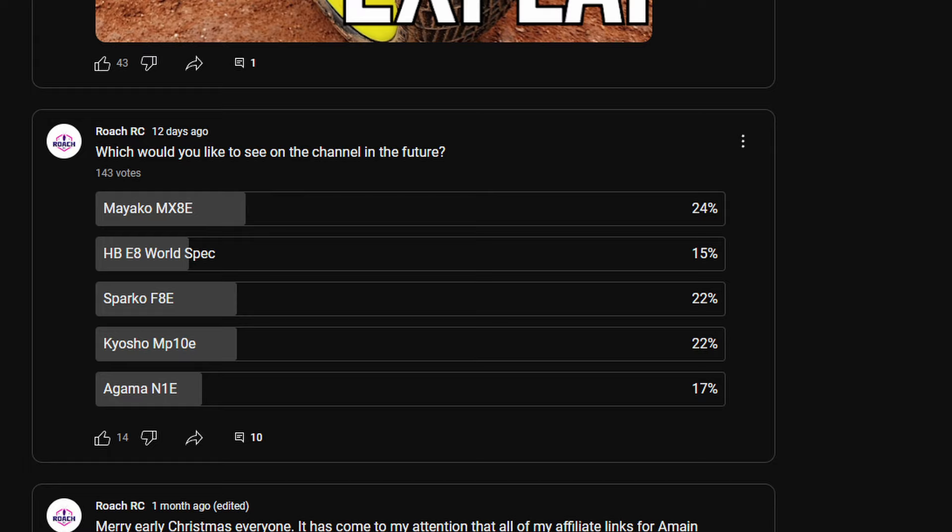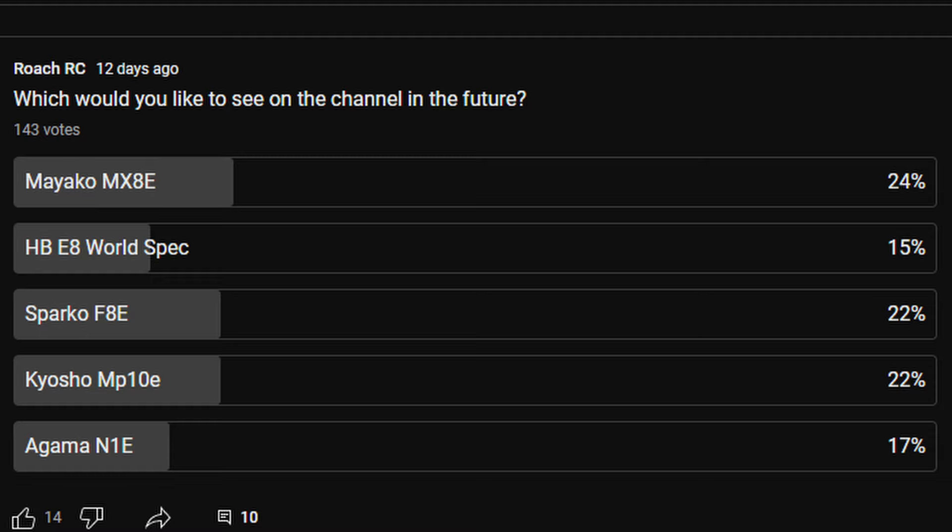I think I owe some of you guys an explanation. Not too long ago, I did a poll about which e-buggy you guys would like to see in the future, and the Mayako MX-8E was the winner of that poll, at least at the time of this recording. The reason why I'm doing the Agama N1E instead is because one of my patrons and good friends, Morrison Wad, decided to lend me this buggy to run for the year. With that explanation over, let's begin with the video.